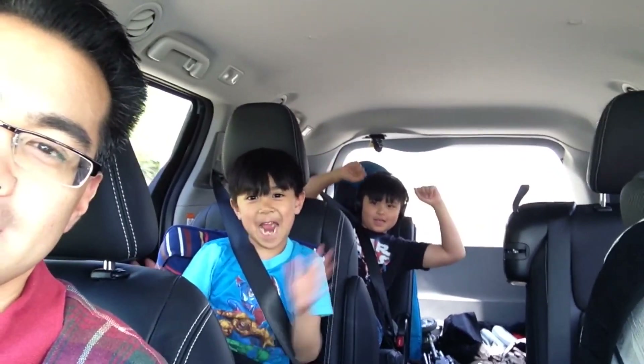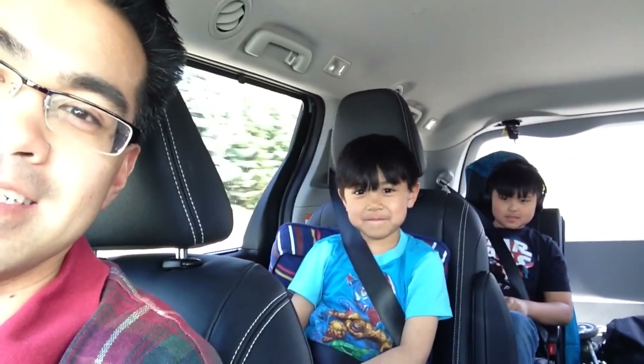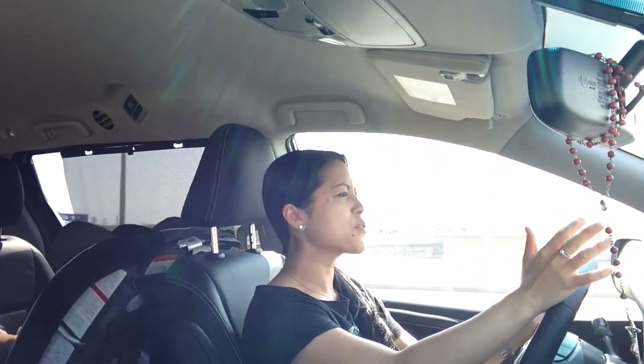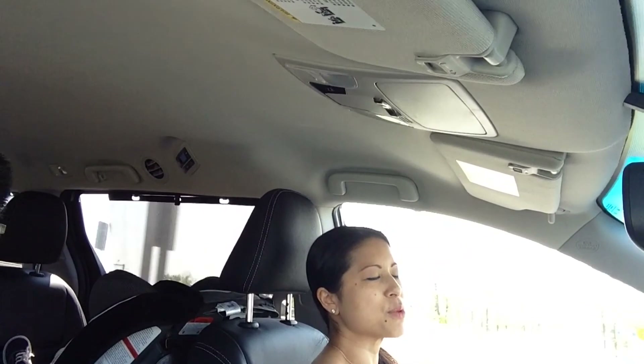We're heading to see Pitch Perfect 2, and these guys are just along for the ride for popcorn. Are we gonna do a sing-along? I got the magic in me — we should listen to it. Do you remember that song? Hopefully the movie's good; usually sequels aren't that great. It's with Anna Kendrick — I think she should have just been in a leading role in Twilight; Twilight would have been better.